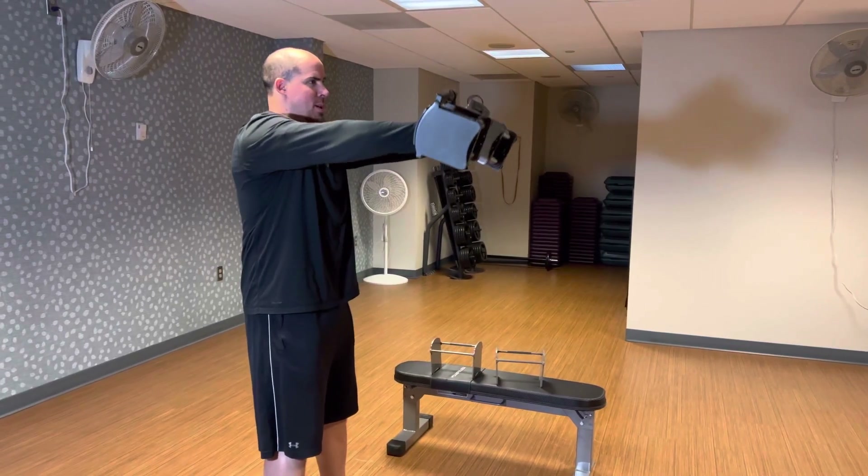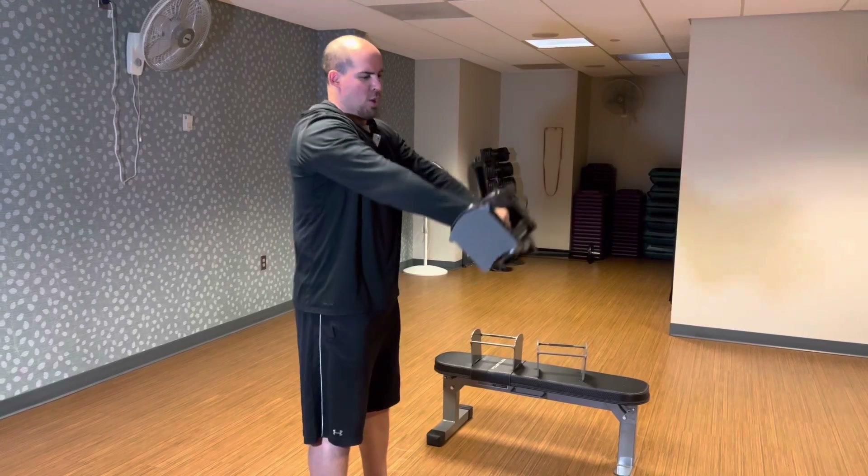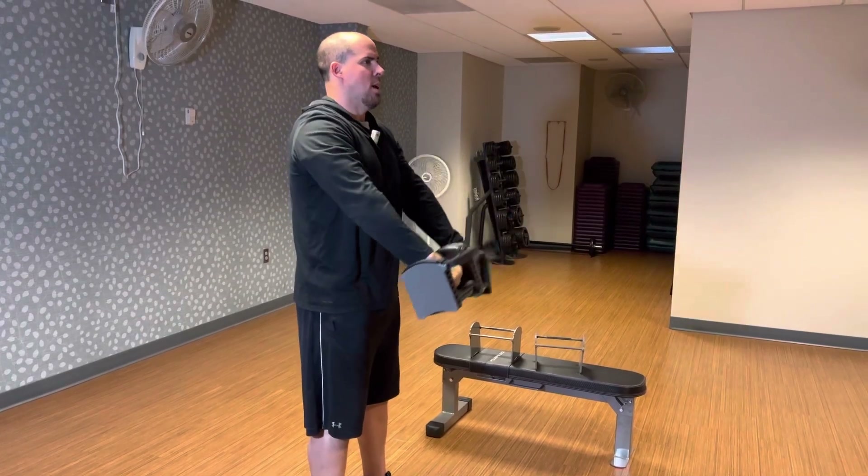Flex the abs and then come down, and flex the abs. You're just raising the top of your hand to the ceiling right there, and then back down.